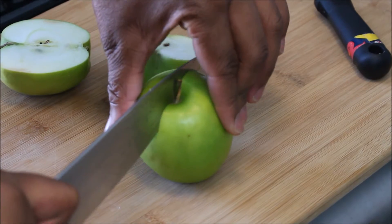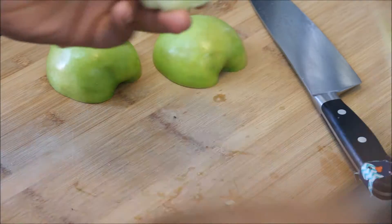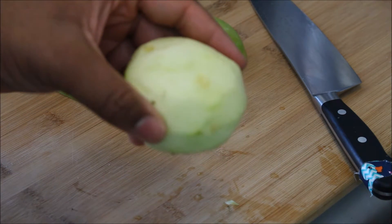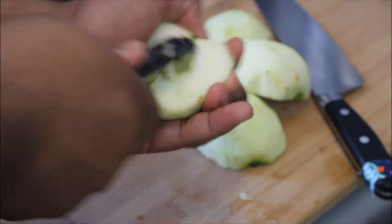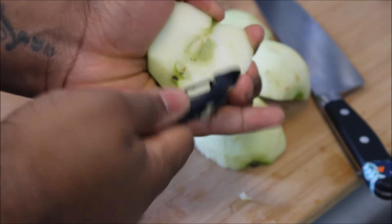Now, this step can be done second if it's easier. I'd like to peel my apples before I cut them — or I mean after I cut them — but some people like to do it before. Next, just go ahead and pluck the seeds out. I'm plucking the seeds out versus coring the apple because I want to keep as much of the apple intact and save as much apple.